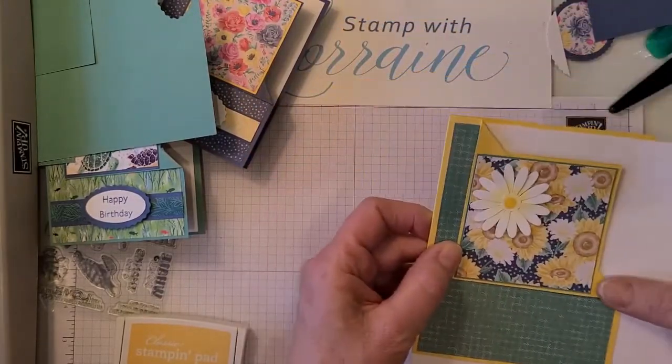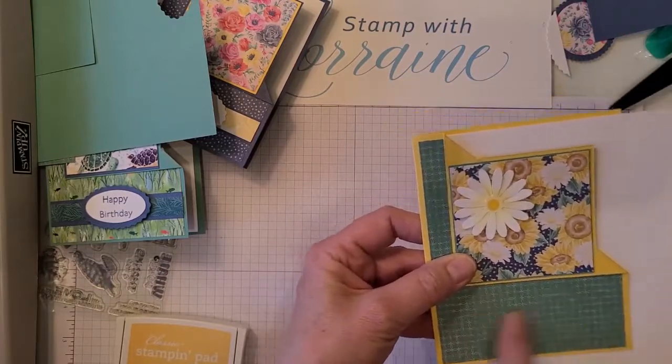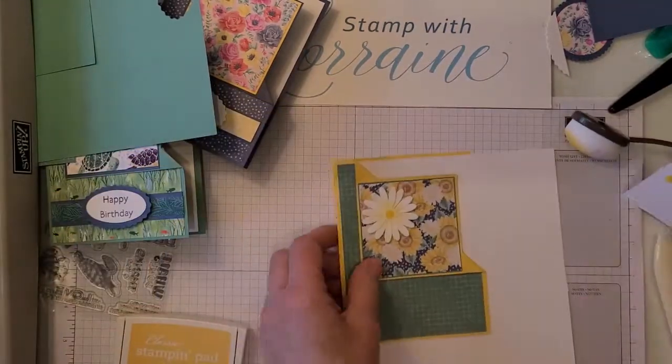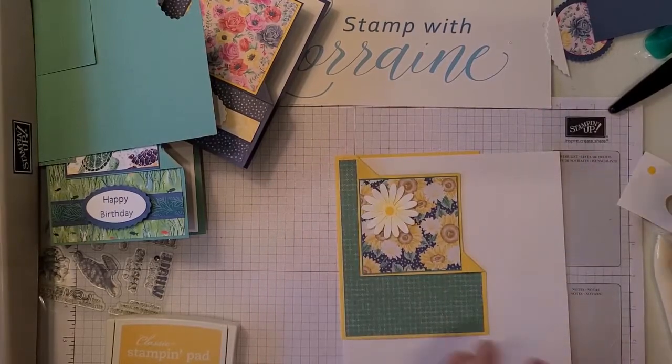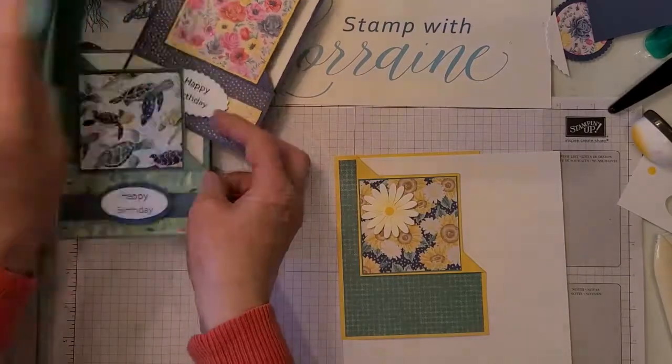Like I said, decorate that however you like — if you want to tie a ribbon around the designer paper here, you could do that too. I'll add a little sentiment on there later and then I'll post that. Hope you enjoyed that little technique! Here are the three cards again.